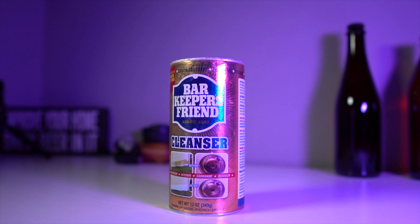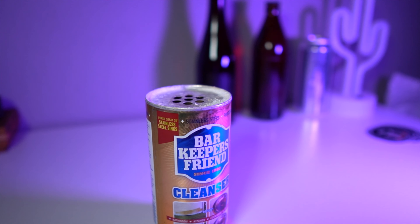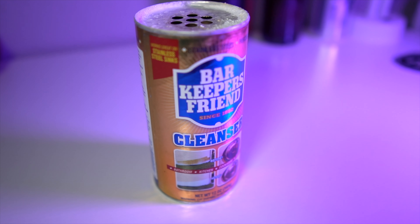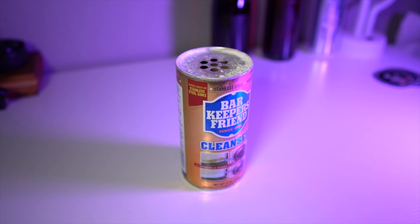Another cleaner to have in the arsenal is Barkeeper's Friend. This is an abrasive cleaner I use for heavier gunked-up things, such as a boil-over on the side of the kettle or rings in your fermenter that just won't give even with the PBW. Use this sparingly depending on the equipment, because it is abrasive. Some manufacturers do not recommend it on things that are etched, as markings may tend to fade over time. I personally haven't seen that problem, but it's something to be aware of.